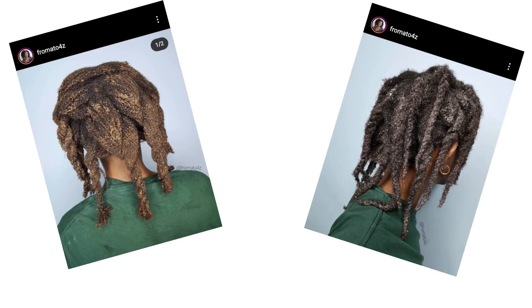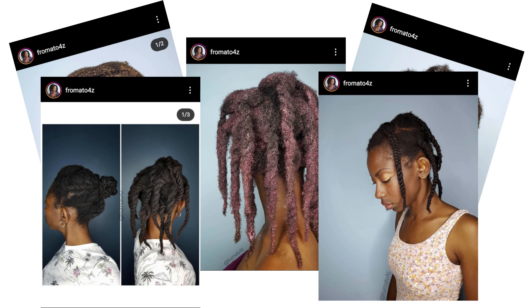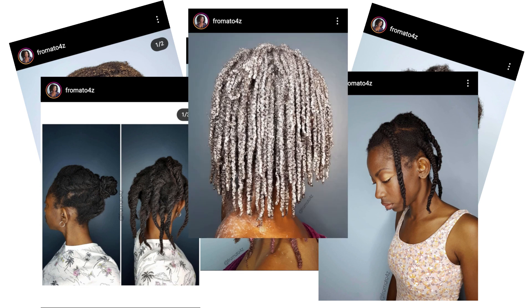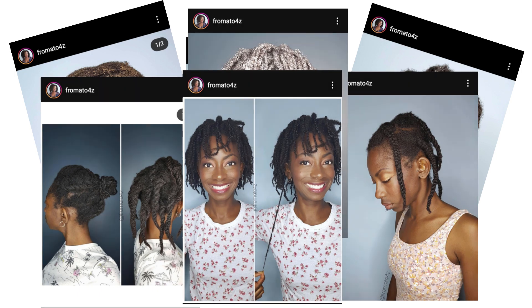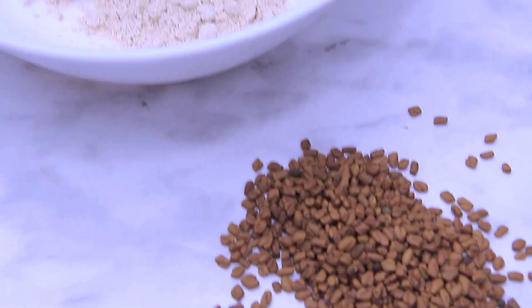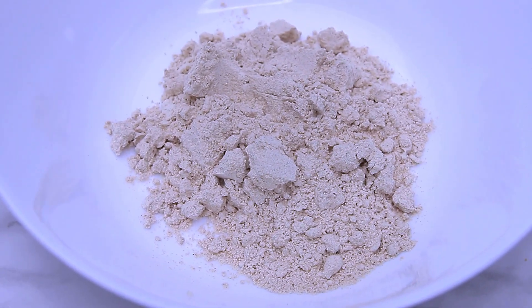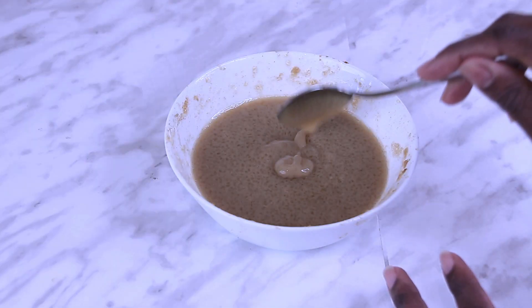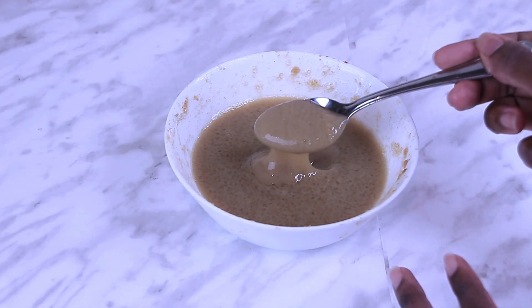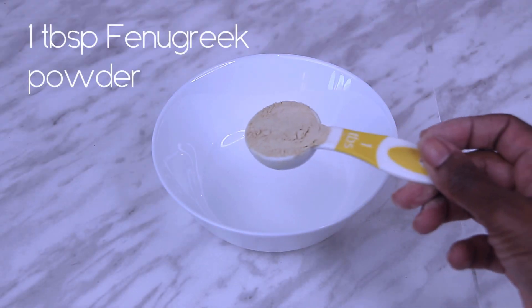Hi guys, and welcome back to From A to 4Z. This year I've been undertaking an Ayurvedic journey with wonderful results — head on over to Instagram to follow my progress. Did you know that it's possible to mix fenugreek powder so that it doesn't leave grit in your hair? Hydrating your fenugreek first is the way to solve this problem. I learned this technique from another YouTuber and it's made a huge difference to my Ayurvedic formulations.